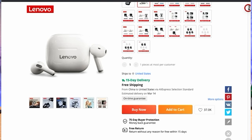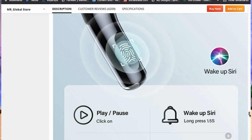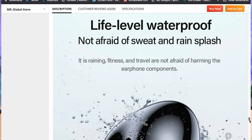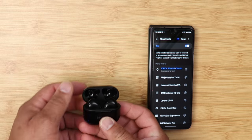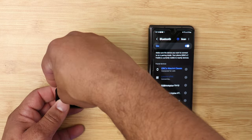The LP40s specs include Bluetooth 5.0, a 13-millimeter speaker, battery life rated at 12 hours with the case, and 1.5 hours of charge time. These buds have touch sensitivity: single click to play/pause, long press for the voice assistant, triple click on the right for next track, triple click on the left for previous track, double click to increase volume, and double click on the left to decrease volume. You can use each bud independently — take one out and use it while the other charges in the case.